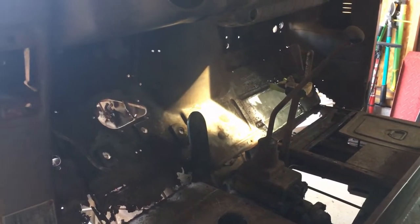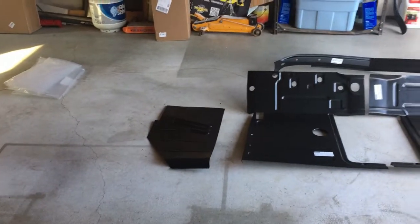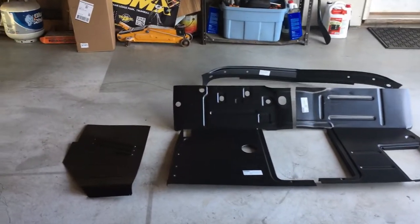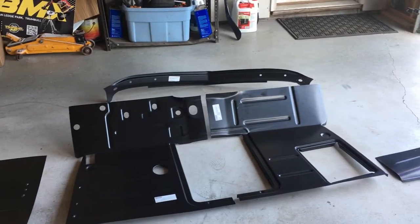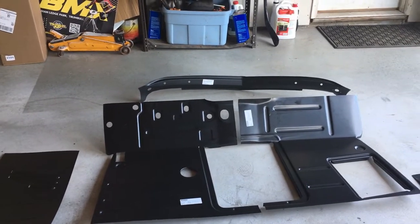Before I do that, I want to show you a couple things. I've spent some money — I broke down and bought patch panels. There are five pieces there. It's been about three hundred fifty dollars; $100 of that was shipping. And this stuff really fits well, I'm going to show you.